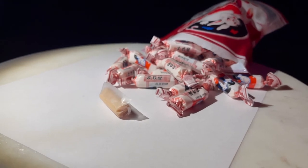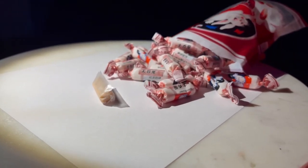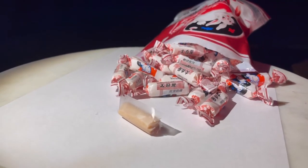The red bean flavor is not 100% consistent — towards the end of the chew, the creamy White Rabbit flavor kind of takes over.